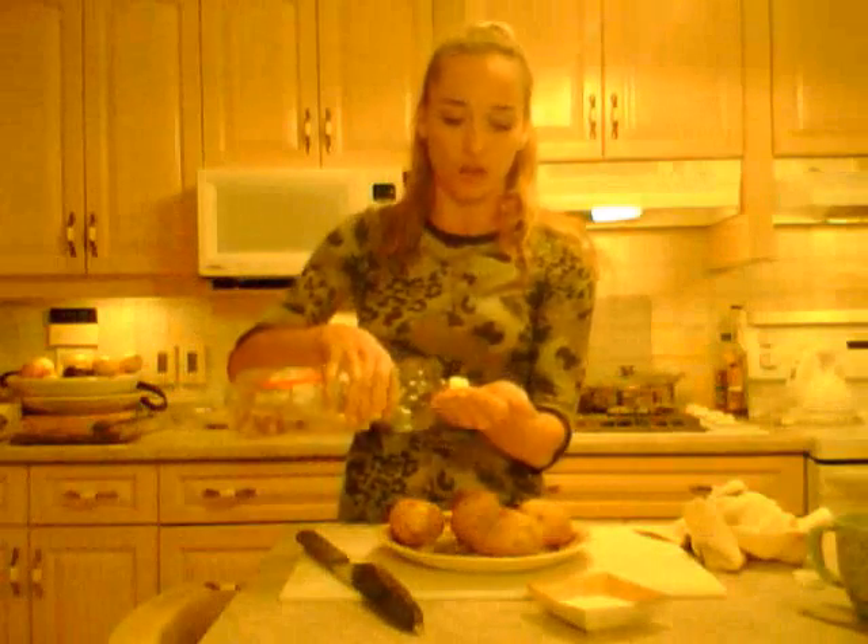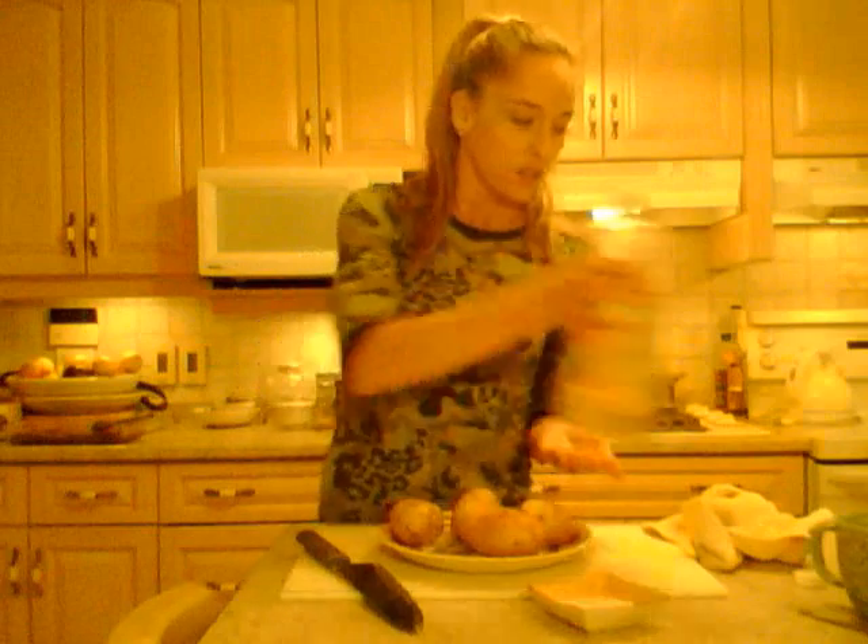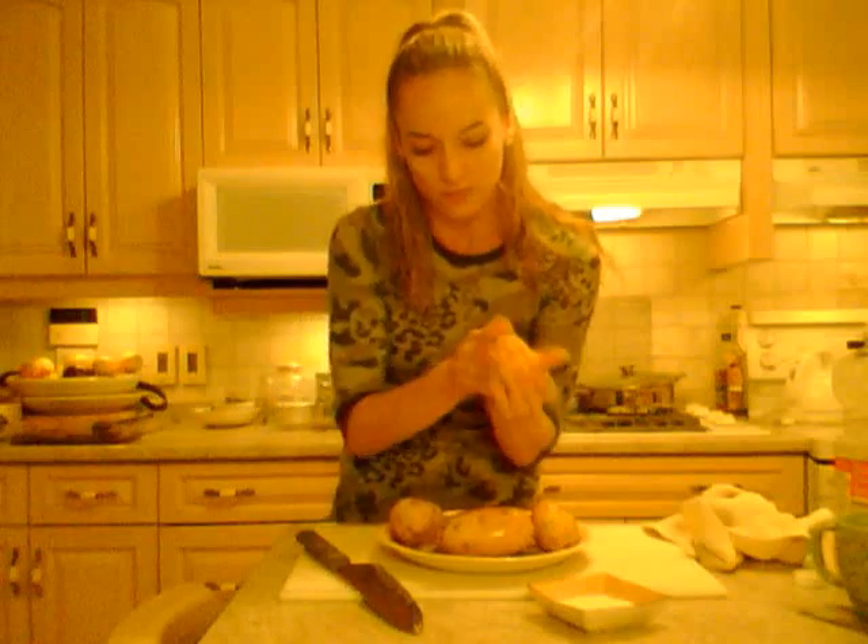Next, and this is kind of messy, use some oil. You can use olive oil — I'm using canola tonight just because it's easy and that's what I have. Or you can use peanut, safflower, sunflower, whatever. Put it on your hands and just rub it on your potatoes, coating them all over.